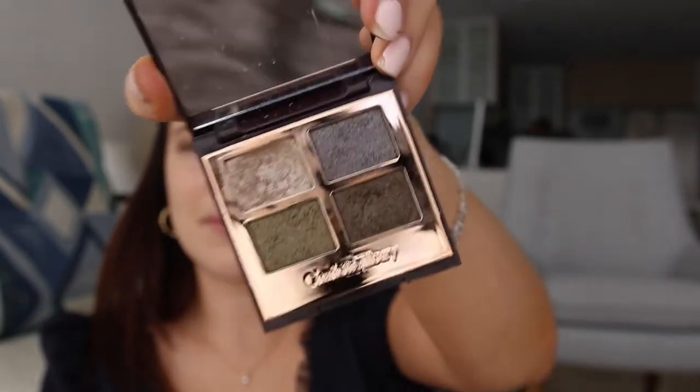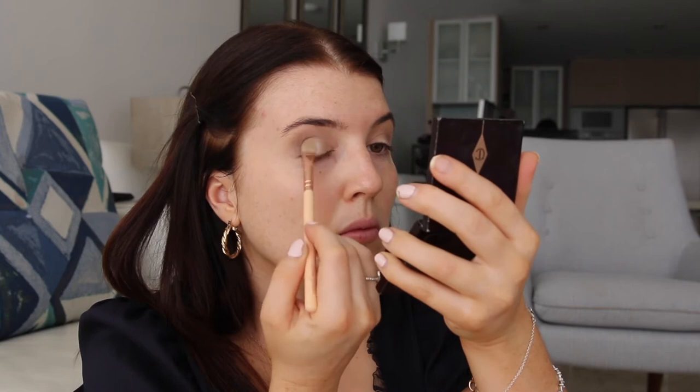I'm going to take my big fluffy brush and blend that darker colour in with the lighter brown colour so it's a seamless transition. Then I'm going to be taking my Charlotte Tilbury eyeshadow palette and with the lighter shade I'm going to gently pat this on my eye working my way from the inner corner to the outer corner.